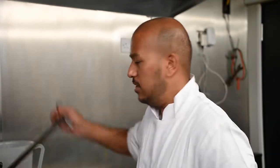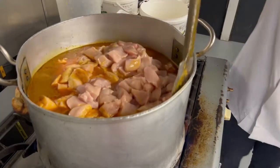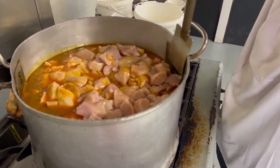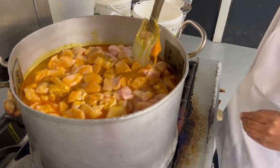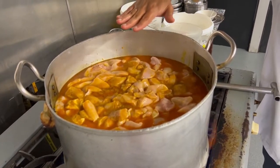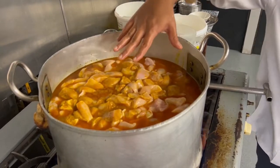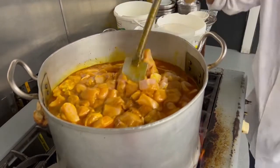Now put it on maximum gas — the chicken is cold so it shouldn't burn — then we're going to let the spice and everything infuse into the chicken, scraping the bottom as we go. The final step is adding water — I've got 2 litres here. You want to cover your chicken with water. At the moment as you can see there's some chicken on top not in any sauce, so you want to cover all that up. Keep stirring throughout and make sure you scrape the bottom, otherwise it's going to burn.